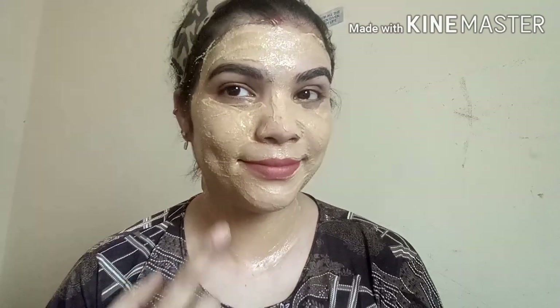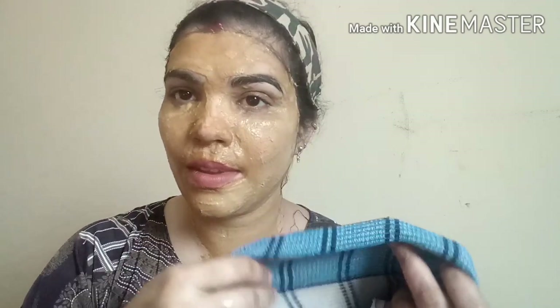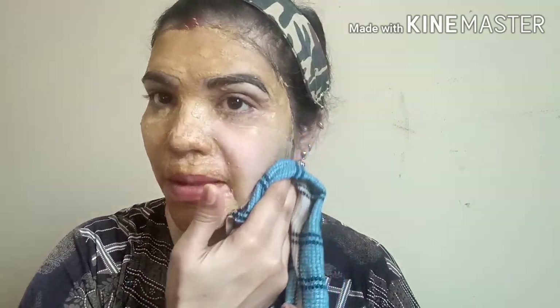We will apply it and wait 10 minutes to dry. I am using a dry method. I will wash it off for a good result.